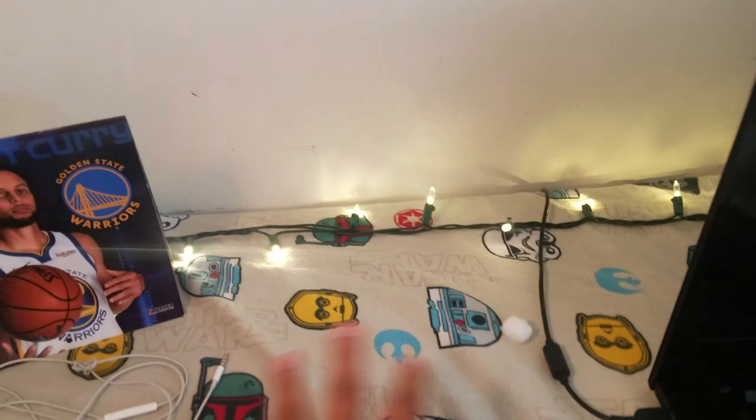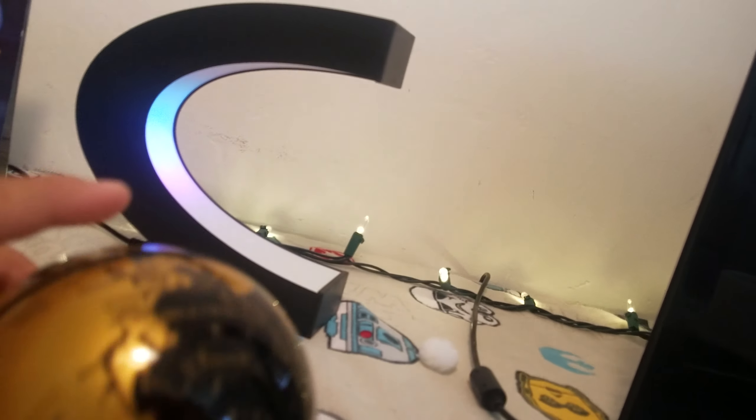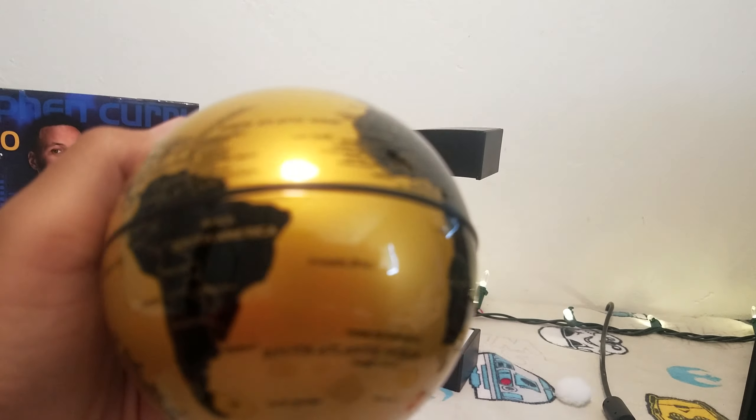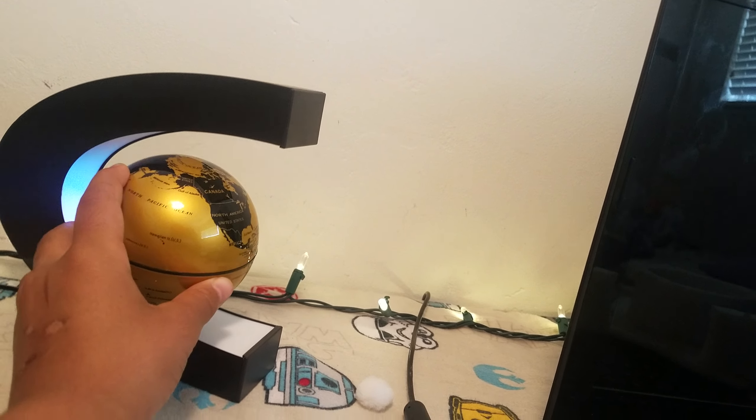We're gonna plug this in right here. Oh my goodness, this looks so cool! It's actually very accurate. We don't want that — wow, it has all the detail on it!